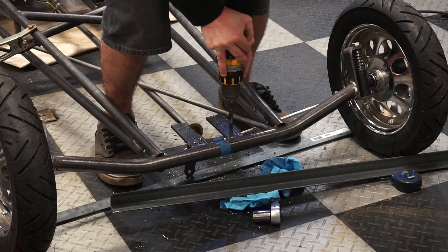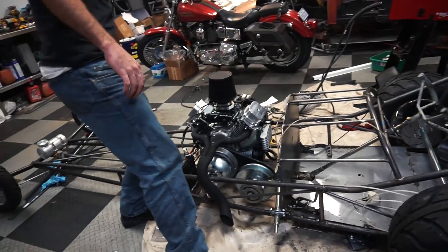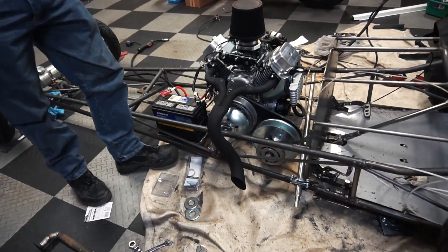What's going on guys, welcome to part 9 of our 670 dragster build. Today we have our new torque converter in. We're gonna be mounting it, getting a jack shaft, mounting a fuel tank, and hopefully it should be able to move under its own power. We have a couple other things to tie up as well, like the brakes and a battery, but we'll get around to those. Tonight we are tackling the torque converter.